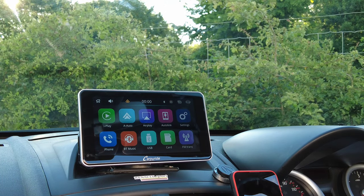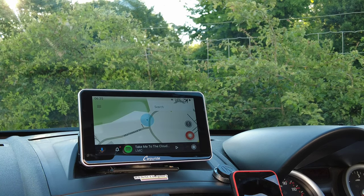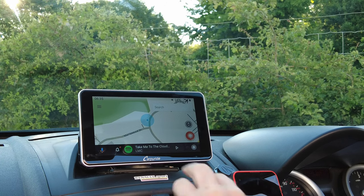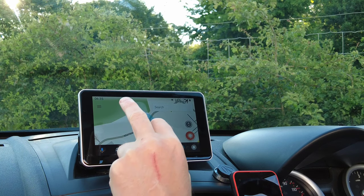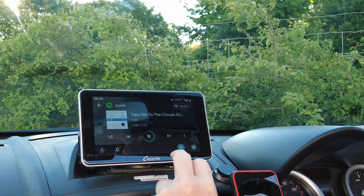Android Auto will automatically launch. I've got it set up to have Waze coming on. You can have it set up for any startup app — you can have Spotify come on or any other function.